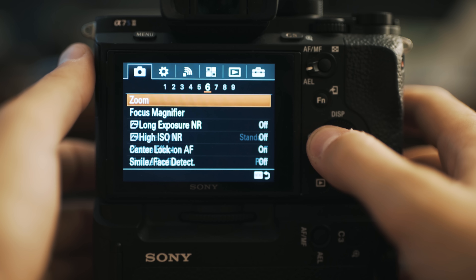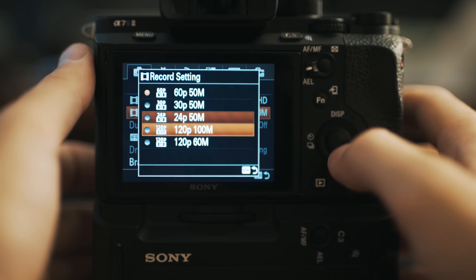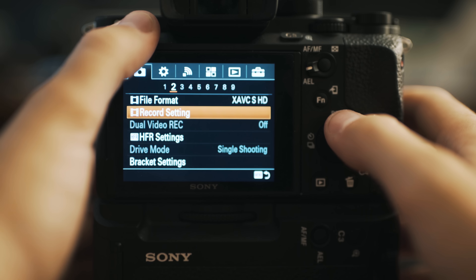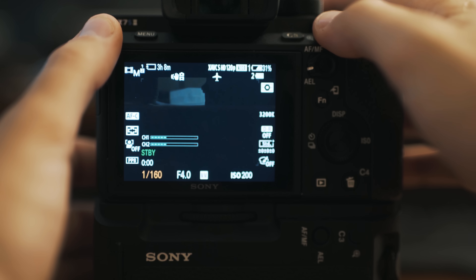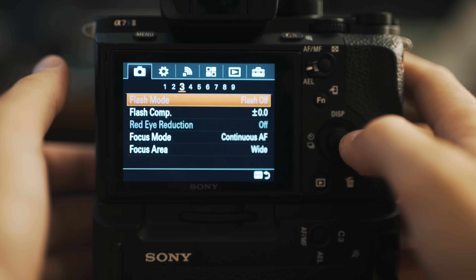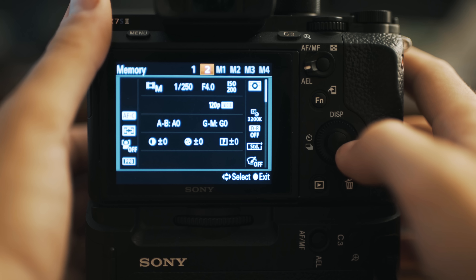Go to menu, camera icon, subheading 2. File format: XAVC S HD. Record setting: change to 120p 100m. Now it says XAVC S HD 120p, but the shutter speed is at 1/125th — not high enough for 120 frames per second; you'll get motion blur. Let's bring the shutter speed up to 1/250th. Once all settings are as you want, click menu, go to subheading 9, down to memory, and this time scroll over twice to select M1. Hit select.